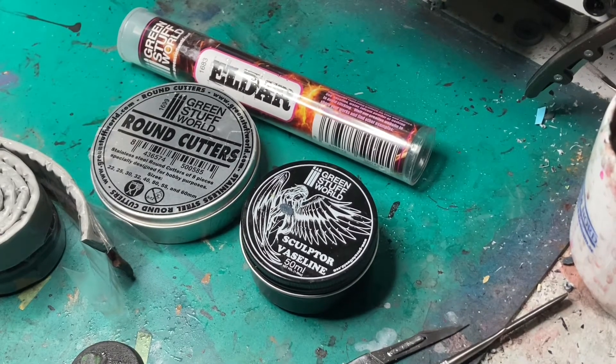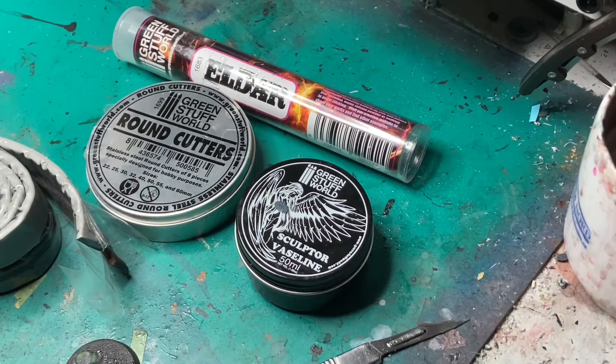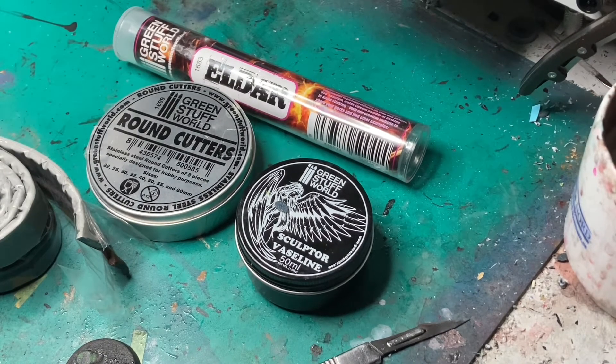Hi guys, I have gotten a lot of questions about how I make the bases for my Black Templars with the Templar Ruins. So I'm going to do a quick video on how I do it. This is not the correct way to do it in any way, it's just how I do it. Feel free to use this as an example.